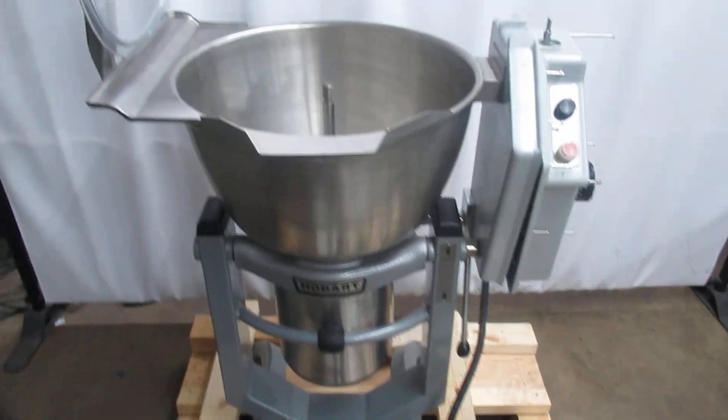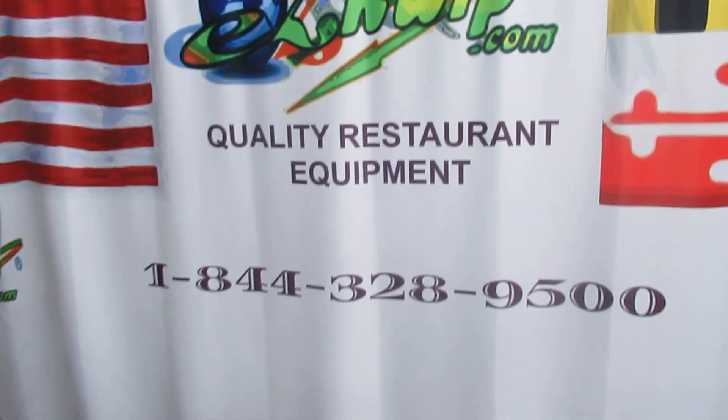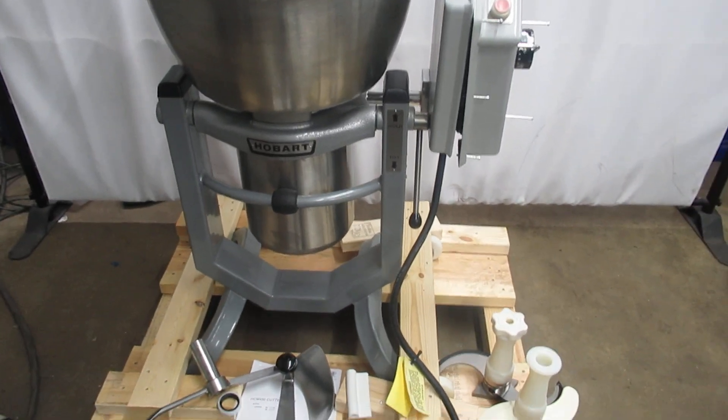These units new now are $26,000 or $25,000 plus shipping — right at $26,000. Come check us out at our website EasyQuip.com for great deals. Thank you.